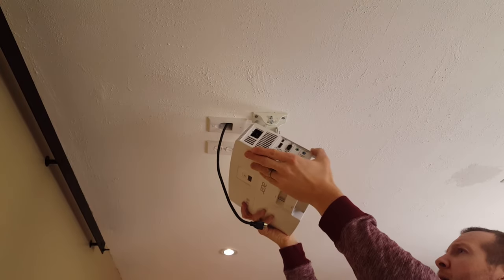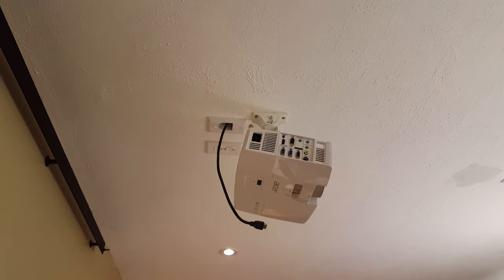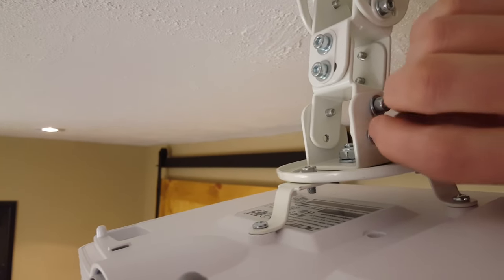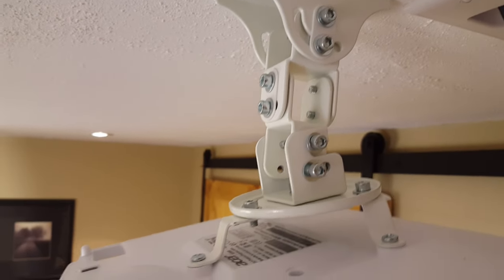Now I'll just clip the projector onto the top part of the mount. Here's a close up of what the top part of the mount looks like. You can see where I clipped it in and now I'll add a couple more screws to secure everything in place. As you can see there's a ton of different adjustments to go from side to side or front to back so you can line the screen up perfectly.